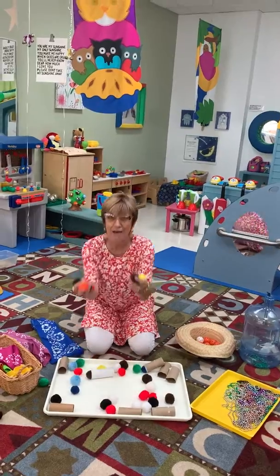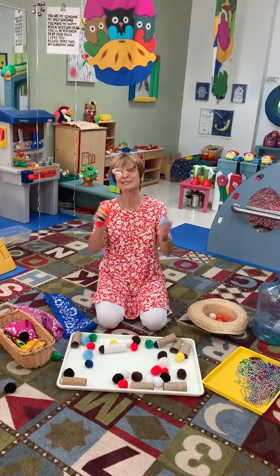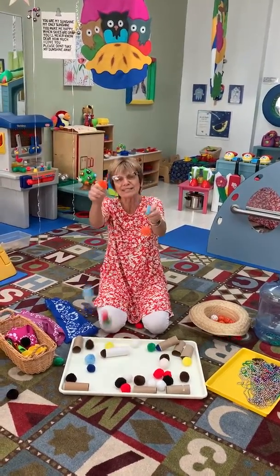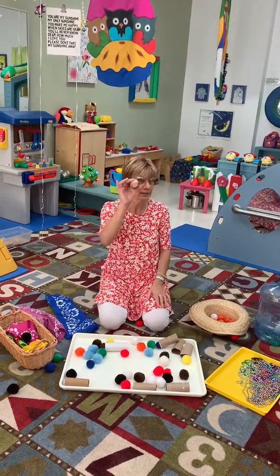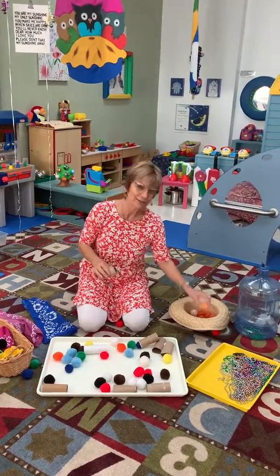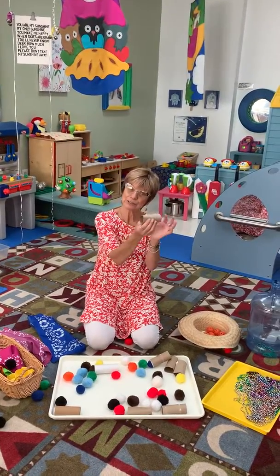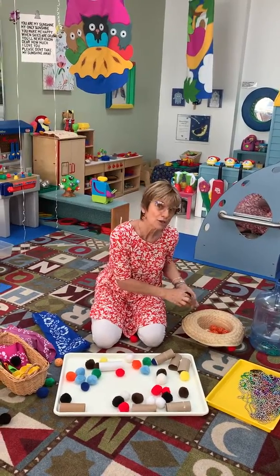We love the giant pom-poms. We don't want to give your children chokeables, so we want you to be aware and to supervise, but you can buy big bags of these and let them play. What else can you put in for small parts play? Babies and toddlers — we love ping pong balls. They're a little bit harder and a whole different experience than putting in the pom-poms.